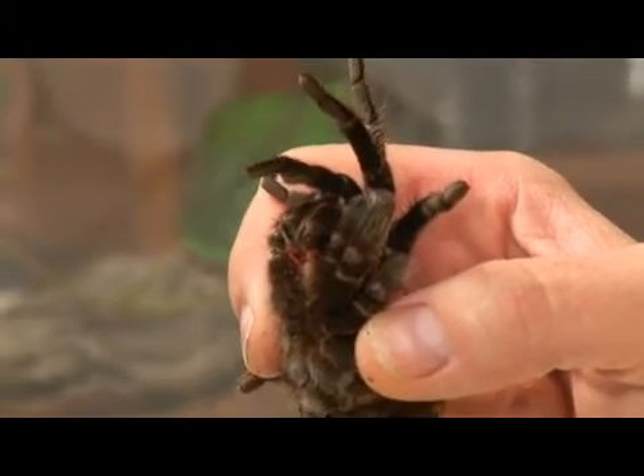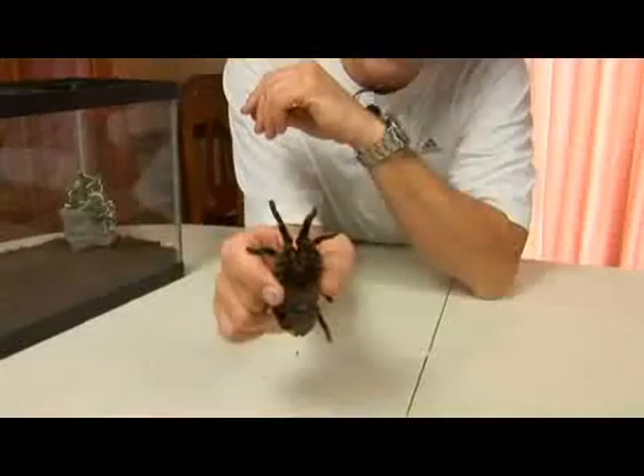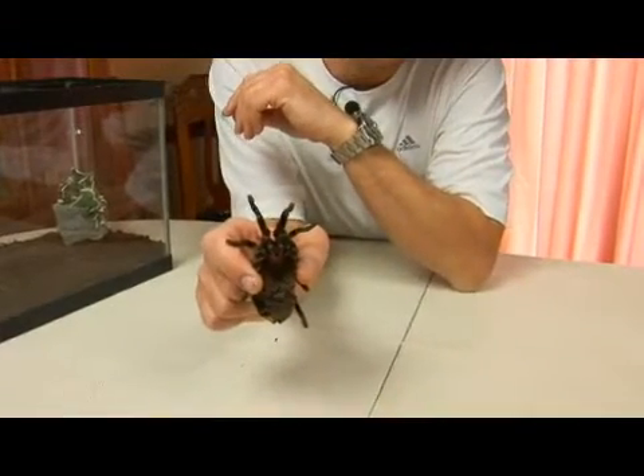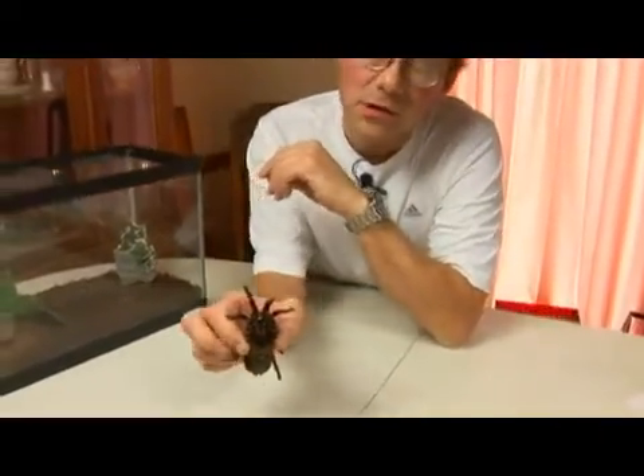It eats things that are a lot smaller than itself, of course. It will eat small insects and millipedes, it will eat other spiders, and it will go after young reptiles — small baby lizards.